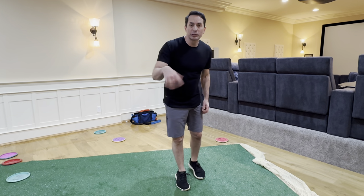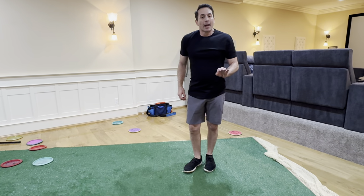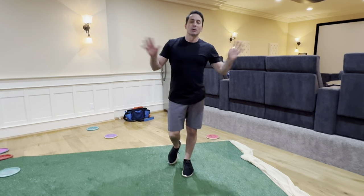Let there be no tension. Let your arm be a floppy noodle that your trailing leg whips around. And you'll understand it so fast, and the results speak for themselves. So much more to come. Thanks for watching.